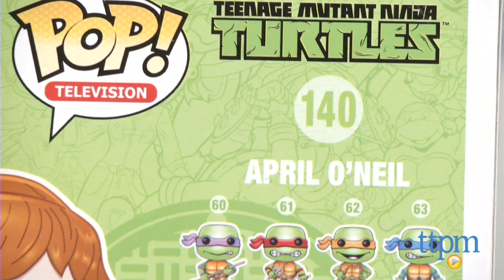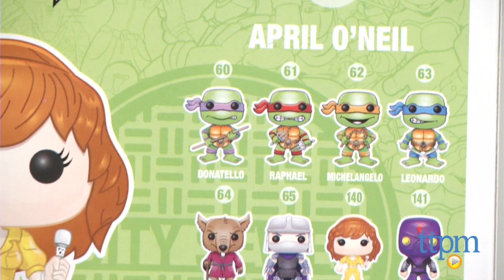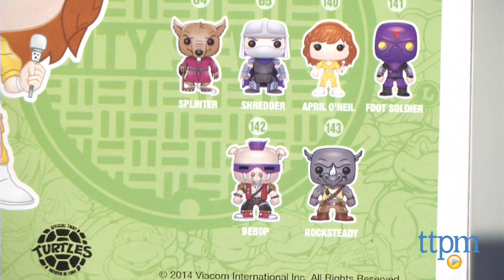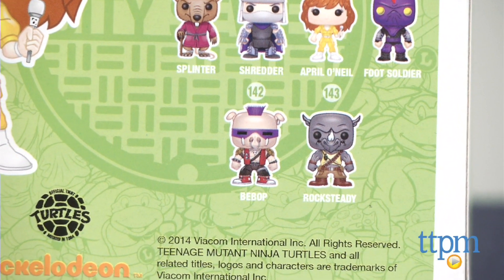There are additional figures in this Ninja Turtles collection, including the 4 Turtles, Splinter, Shredder, a Foot Soldier, and both Bebop and Rocksteady. All additional figures are sold separately.